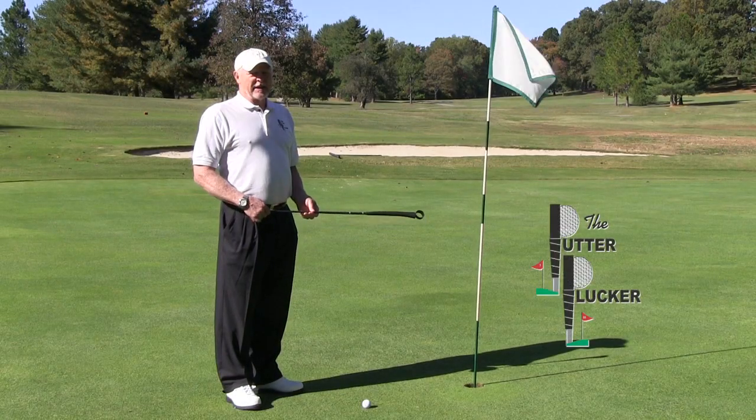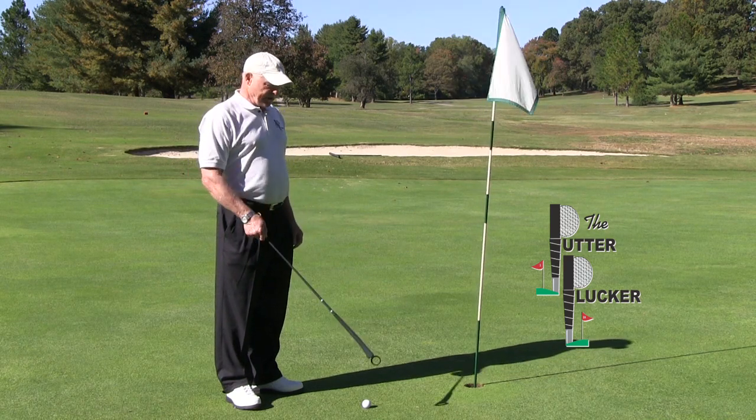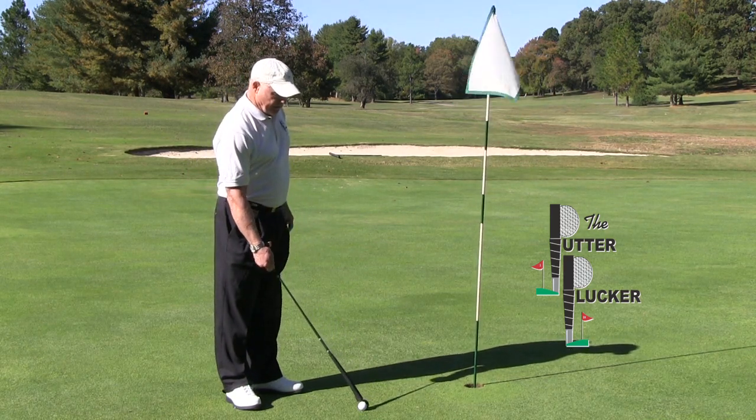If you play in a game where gimmes are allowed, the ball can be easily retrieved from the green itself. Simply place your Putter Plucker at an angle over the ball, and lift.